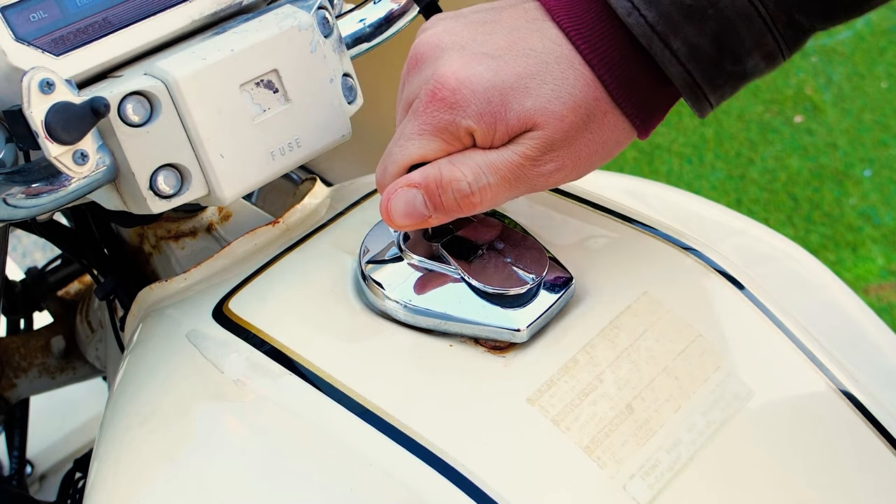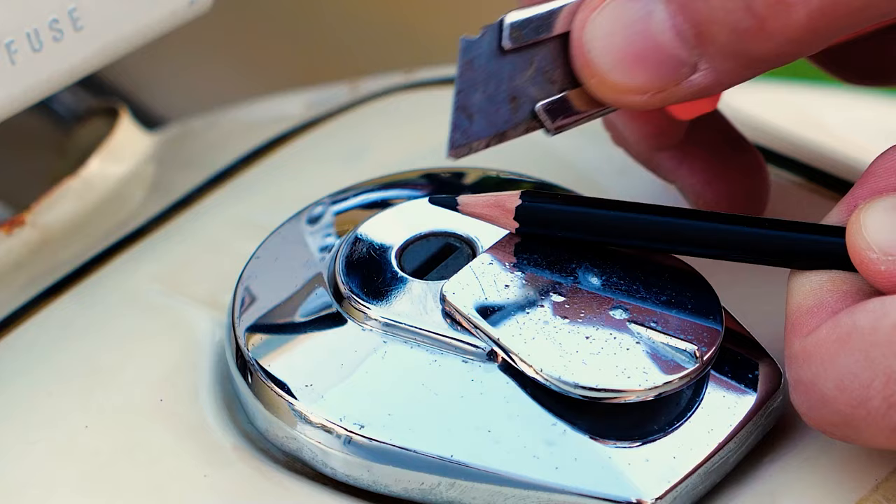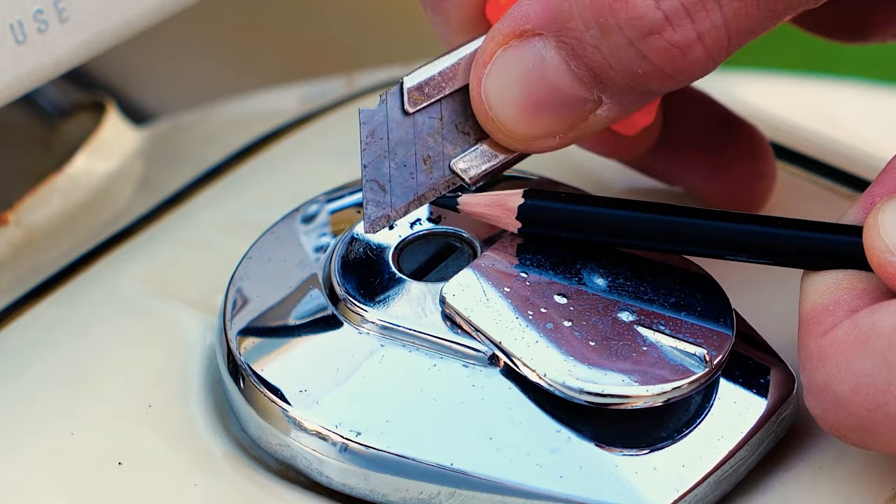It's a real problem if you can't open the gas cap. Shave the nib of a pencil into the keyhole — the graphite powder reduces friction inside the lock.